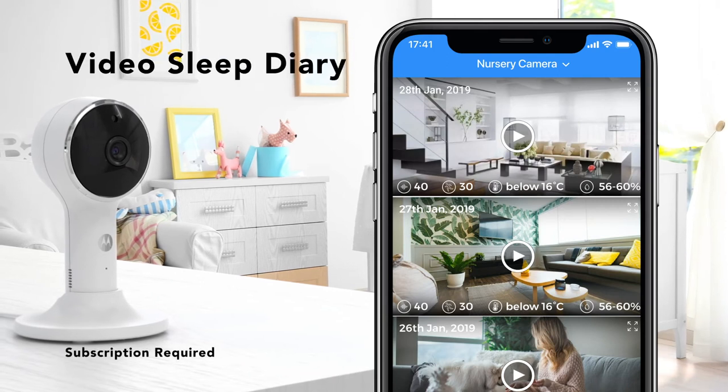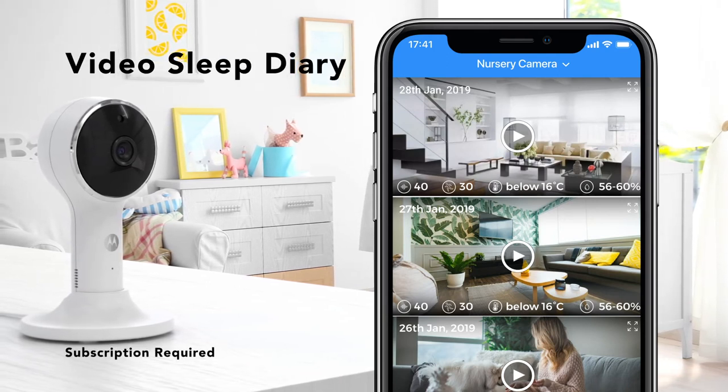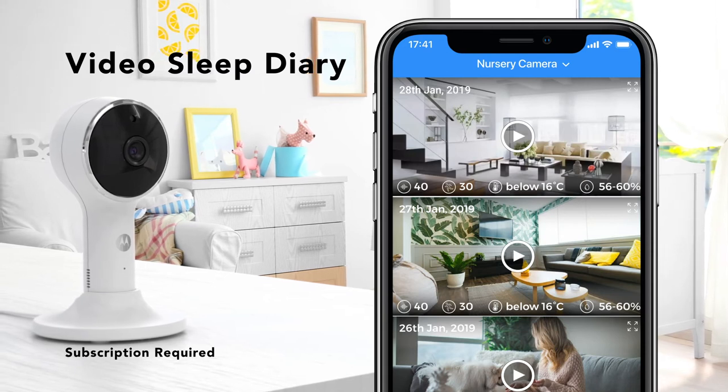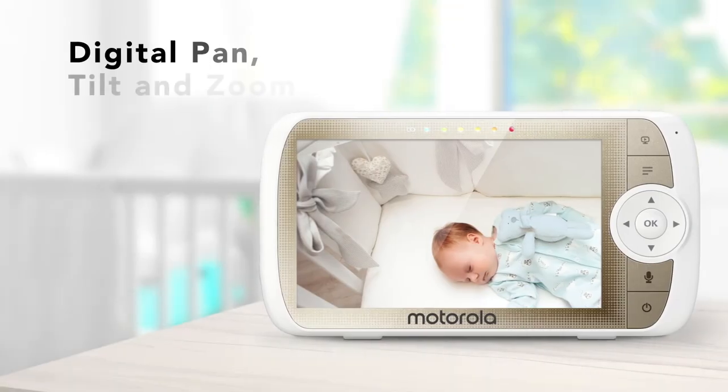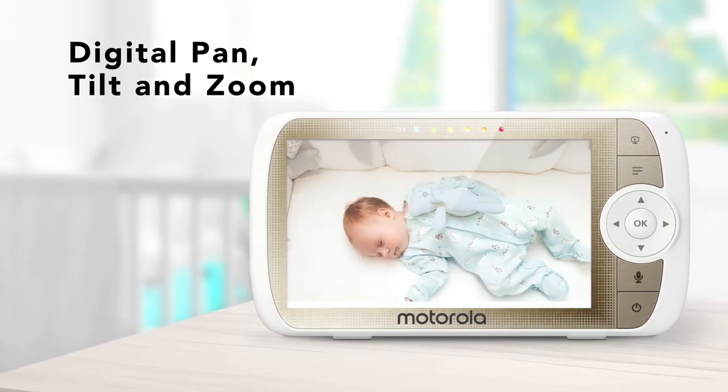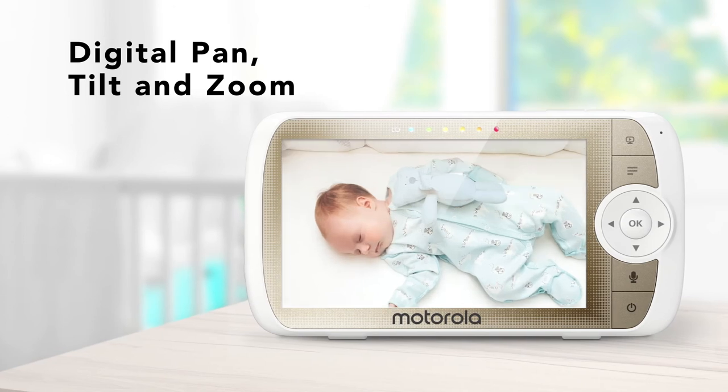Save time and see what matters most with a daily video summary of the key motion-triggered events from the past 24 hours. Oversee the entire room with digital pan and tilt, and get a close-up of your baby using the digital zoom.